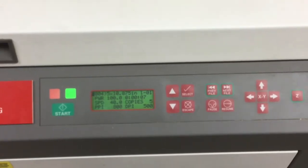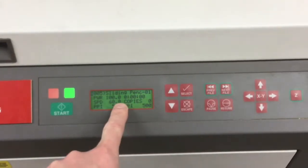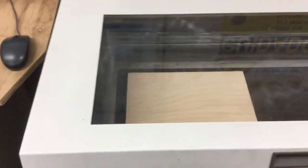Now because there is some engraving and cutting, it's actually going to say Power 100 and Speed 60, but that's the engraving part. So we're hopeful that the 2.8 speed for cutting through the plywood is also in that program.